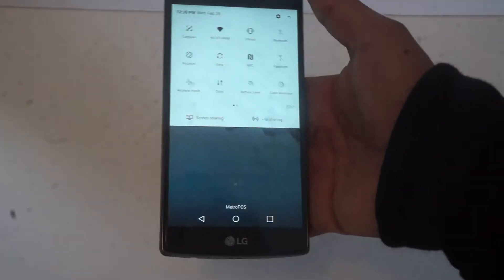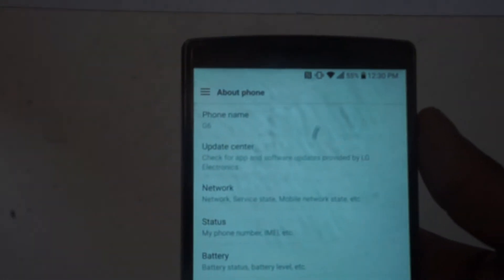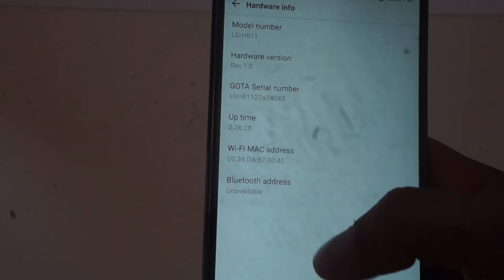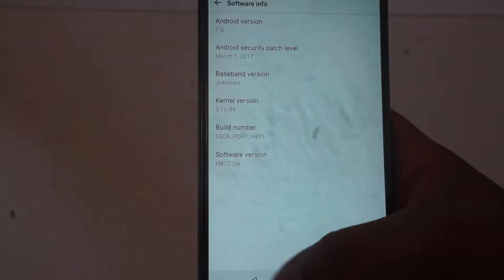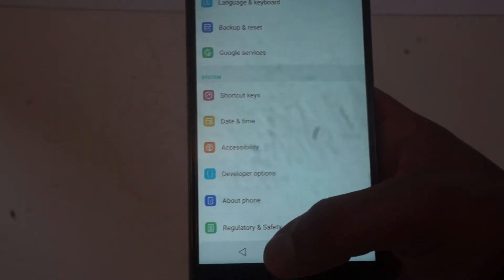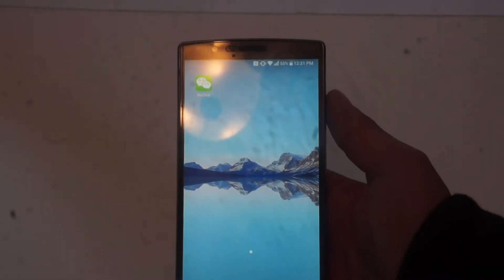Let's start with the software and confirm it's actually 7.0. As you can see, the theme is a little bit lighter than the regular 6.0 that comes with this phone. It says phone name G6, and if you go to software info it says Android 7.0 right there. It's 7.0 Nougat. I'll just go over some of the things it has quickly. It's a lighter theme, and I haven't touched anything on this phone other than rooting it.